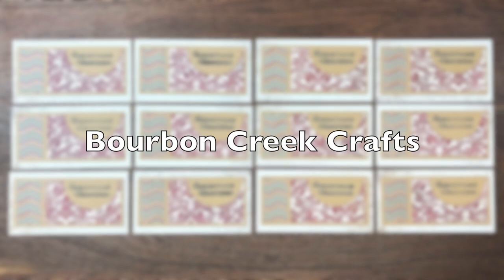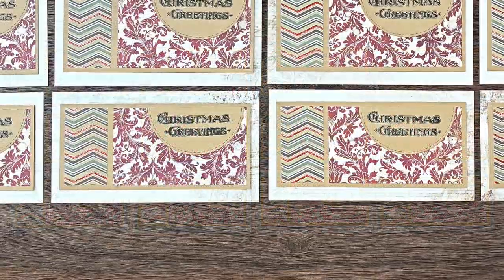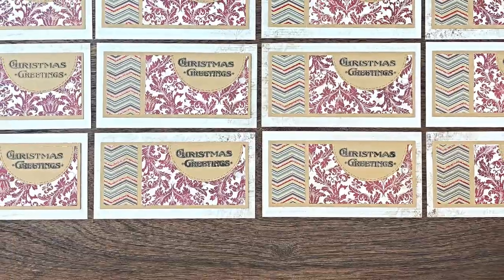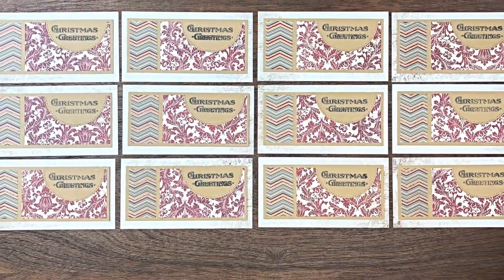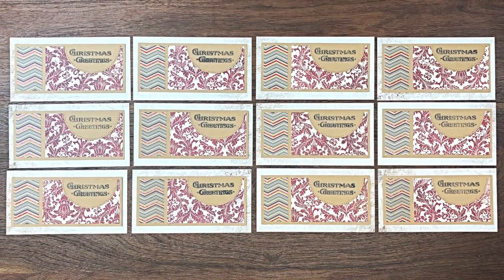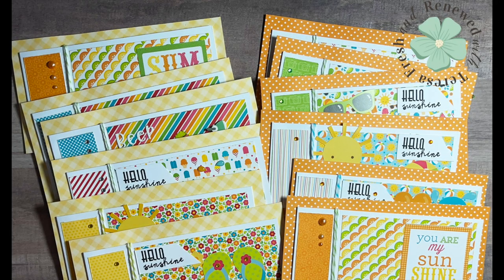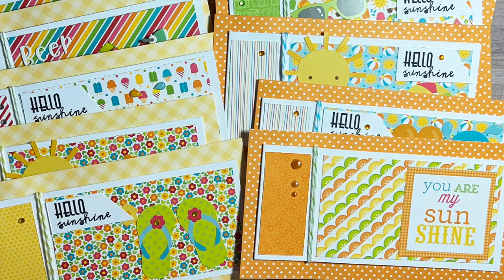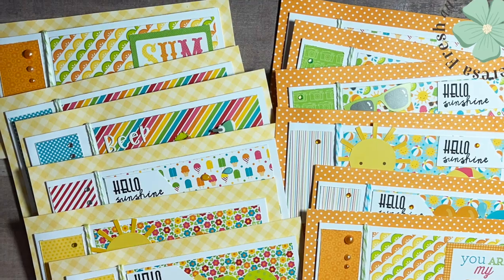Beth from Bourbon Creek Crafts also changed it up a little bit. Instead of having the greeting in the lower right of the pattern paper, hers fit better on a half circle at the top — this is a great example of making it your own and making it fit the supplies you have. Teresa of Fresh and Renewed with Teresa created a set of bright, fun, summery cards using different sentiments and embellishments with her paper pack to decorate each one. I just love how they each look unique.